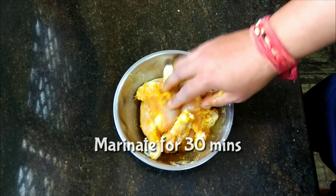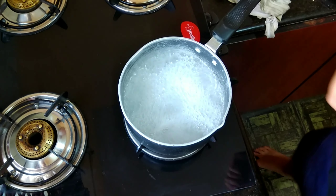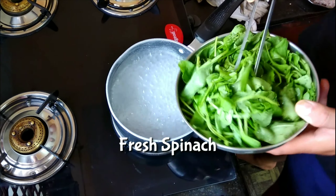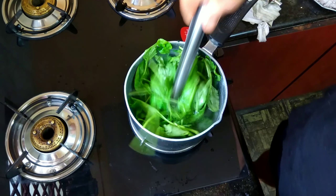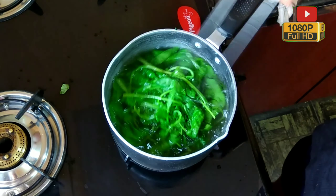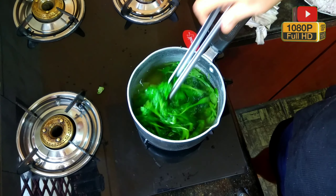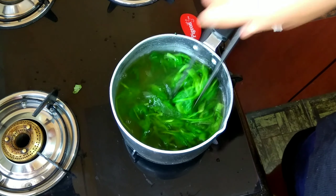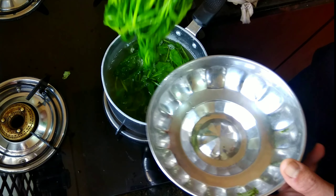We allow this mixture to marinate for a minimum of half an hour. In a pot I have kept water to boil and now I will take one bunch of fresh spinach and add this. We will blanch this spinach for just 30 seconds to 1 minute, not more than that. Keep in mind you should never close the lid while doing this because it will take away the bright green color. After 30 seconds we will take this out.